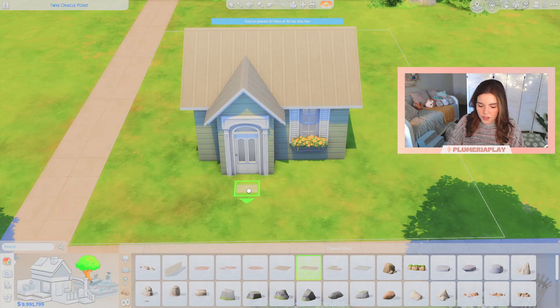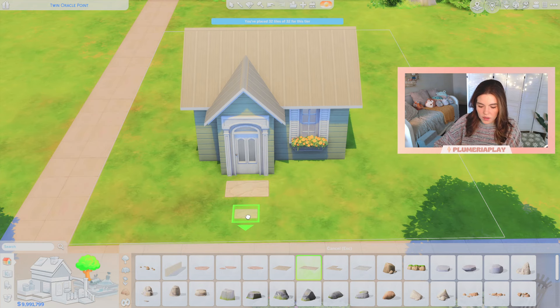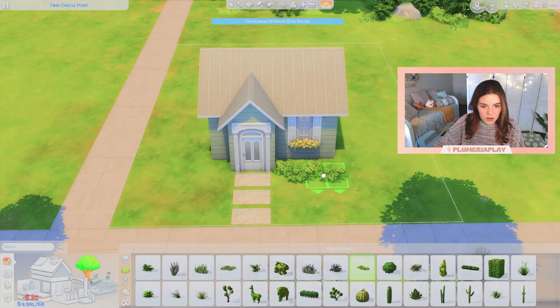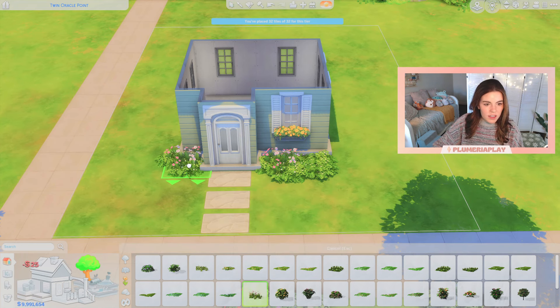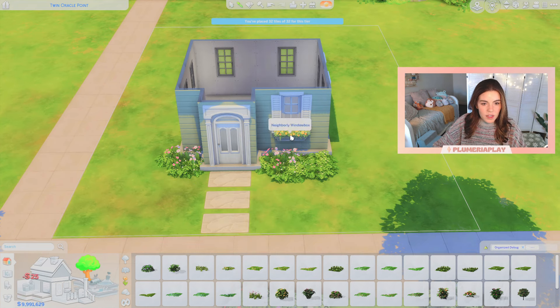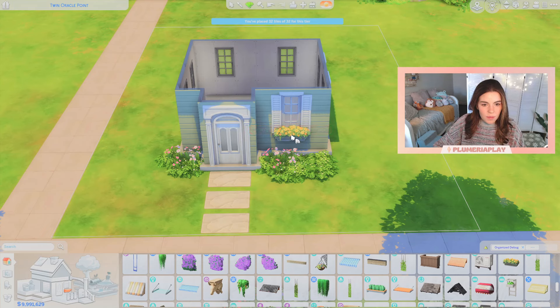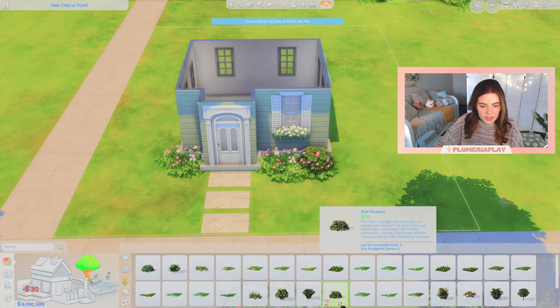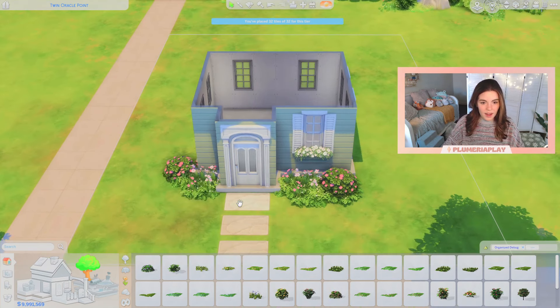I'm also grabbing these pavers from debug and just sizing them up to make a nice little walkway to the door. For plants I think we're going to go with a bit of wild landscaping. Actually, let's use these pink flowers and change the planter box to white flowers. We can pair it with this lovely little pink bush — I think that is quite cute.